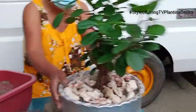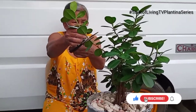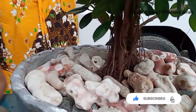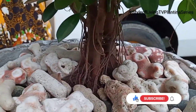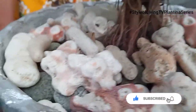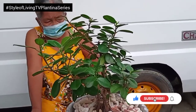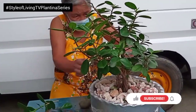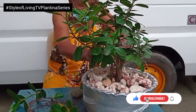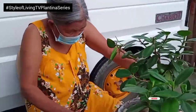Oh, so beautiful! Making a bonsai is really hard. Now, what to do next, Mother? Depends — depends on you. Wow, look at the roots! It's like — you remember the scary movies you saw when you were young? Anytime soon, something will come out of the tree. So the roots will cover the surface of the pot. Wow, amazing! Trim, trim according to your design.